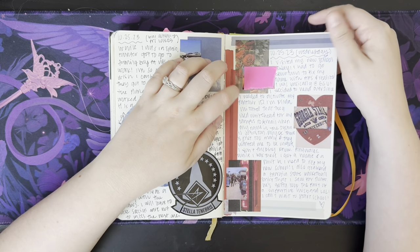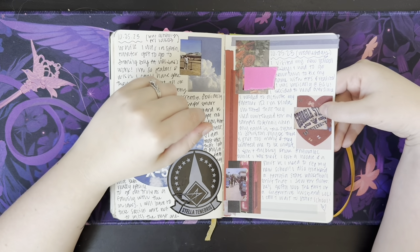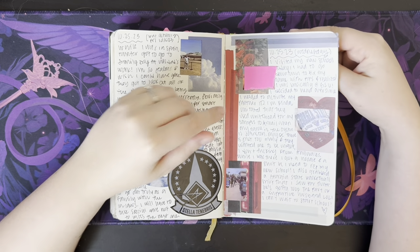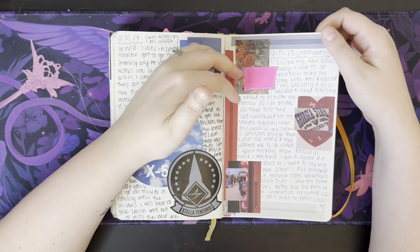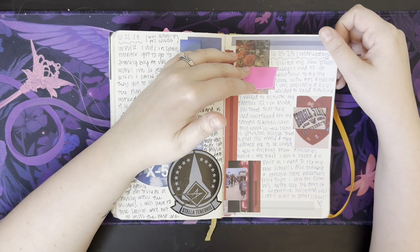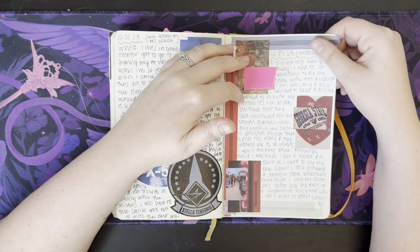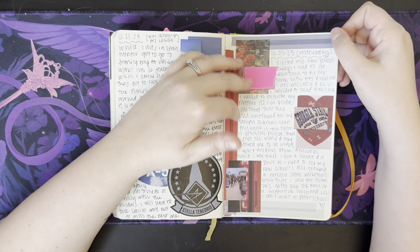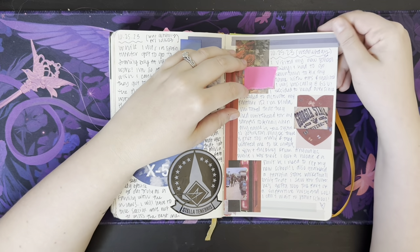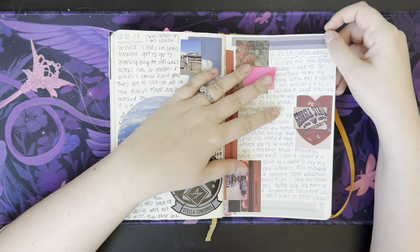Got my GSU student ID card. Obviously I went shopping because I needed a hoodie. It's weird being on campus because it's in a city — if you've never been to Atlanta or Georgia State. I don't know what colleges are like out of state, but it's in the city and it's weird because I didn't go to undergrad in the city. I went more in suburbia, it felt like.